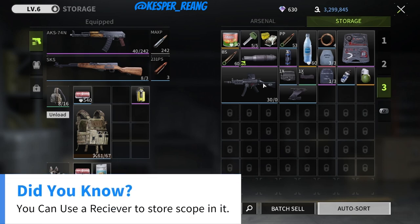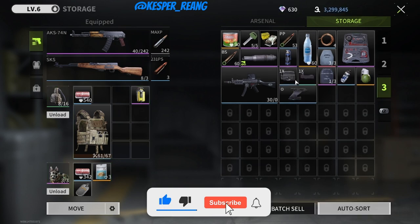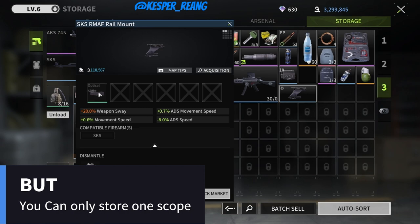Did you know about this in Lost Light? You can actually use a receiver to store a scope in it. This will help you to save more slots in your storage, but sadly you can store only one scope.